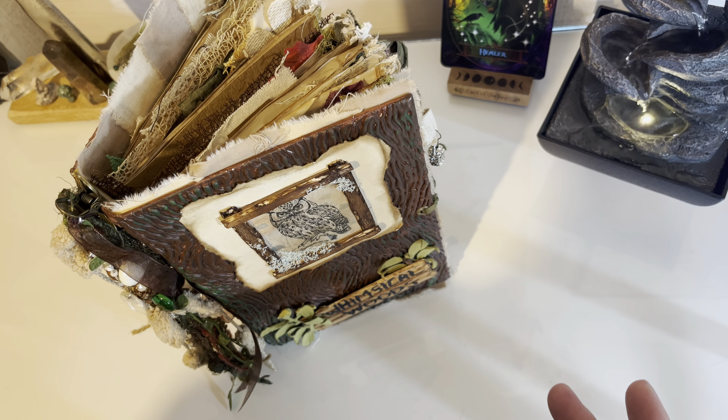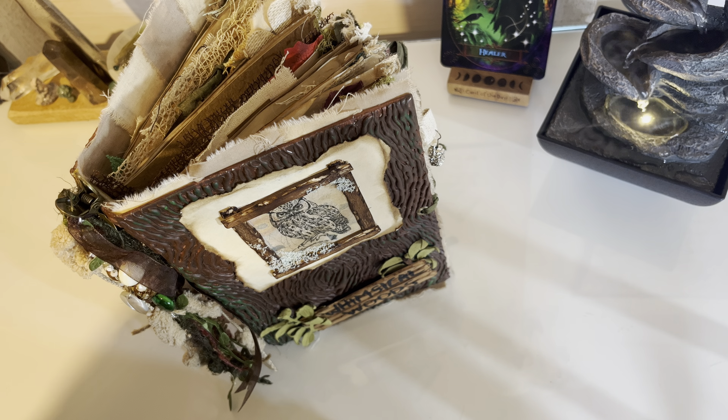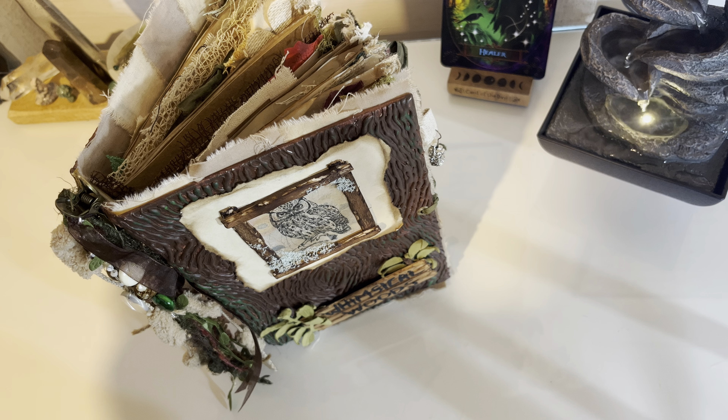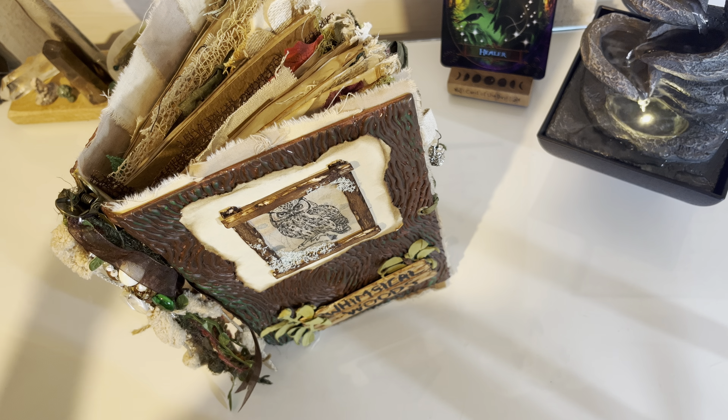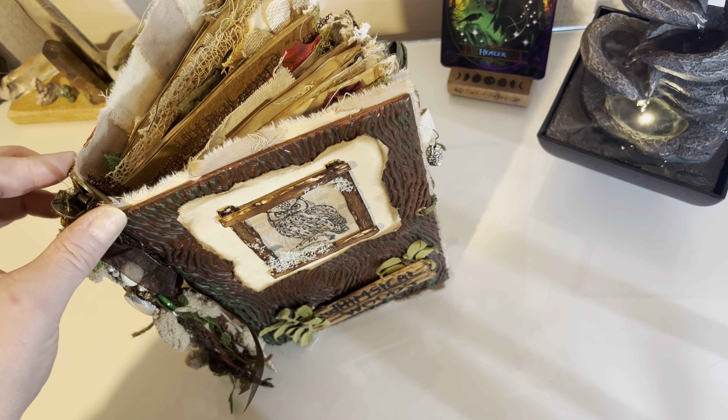I've wanted to do this Whimsical Woods and a dark woods which I've called the Forbidden Forest for a long time now. I've just completed the Whimsical Woods and I thought I'd do a flip-through of that journal for you. It ended up far chunkier than I thought — it originally had five signatures in it and it's now got two because I just couldn't fit any more in.